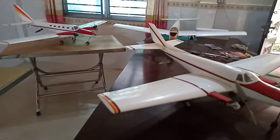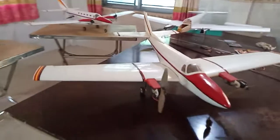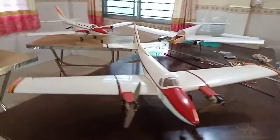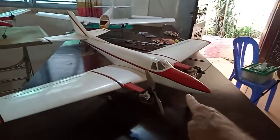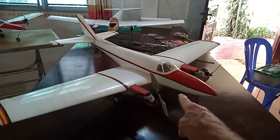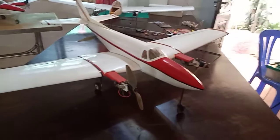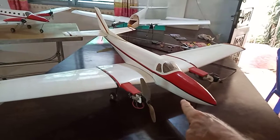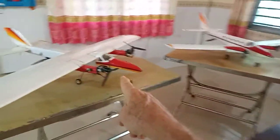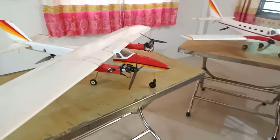All of my models stay under about one and a half kilos in weight. They are 1.5 meter wingspan, every one of them. They generally use a 2200 3S battery, or a 1500 to 1600 4S battery in the faster models. The faster models prefer a smaller diameter propeller and will go a lot faster. This model does about 140 to 150 kilometers an hour, while the 3S model probably does just over 100 kilometers an hour top speed.